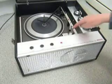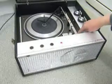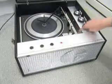On the deck you have the switch for manual or automatic start, and a speed and size combination for 7 inch 33, 12 inch 33, 7 inch 45, or 10 inch 78.